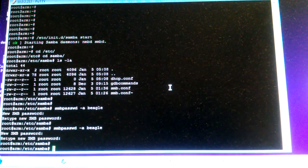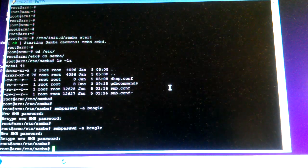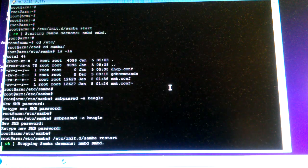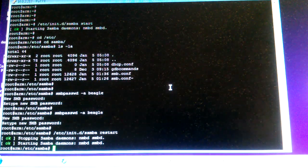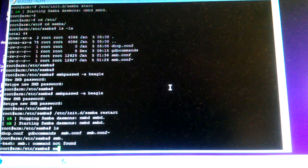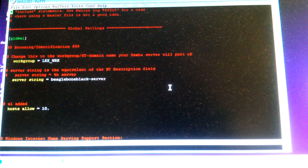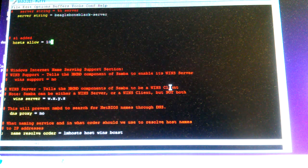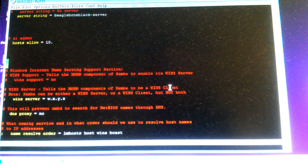Once it's added, you can restart Samba again using the restart command, and it restarts. Looking at the Samba config file, one thing I recommend adding is 'hosts allow' followed by your remote client's IP address.